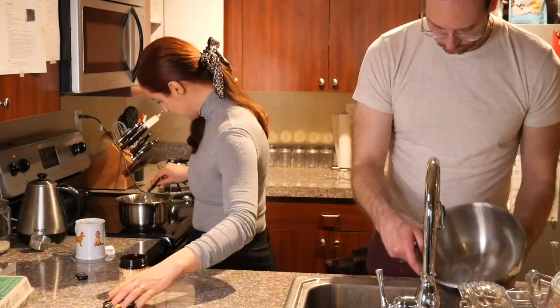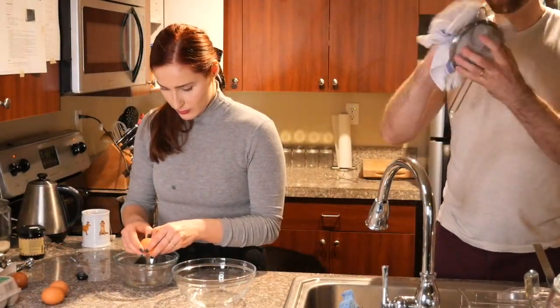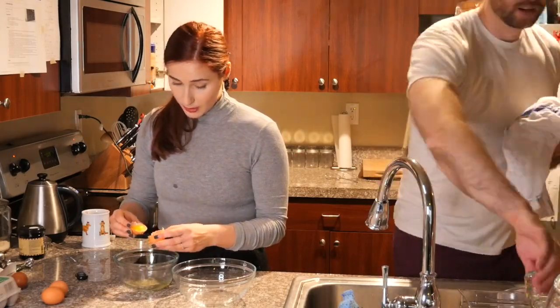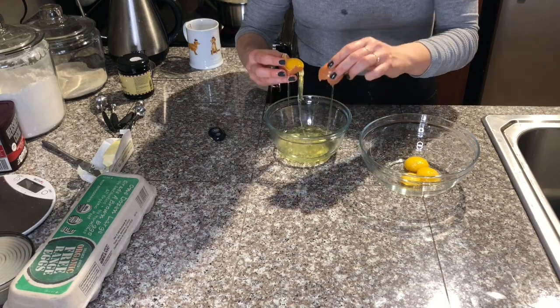I'm making my standard vanilla flavor. I use Mexican vanilla because it's very potent. And I will use only the egg yolks — so separating my eggs using both hands.